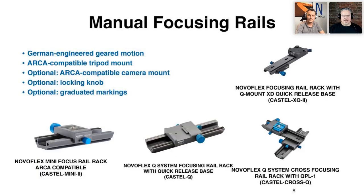That's when you'd want to use an electronic focusing rail such as our Castel Micro, which is precise enough all the way up to magnification factors of 50 times life size. It's an amazing, really specialized tool.